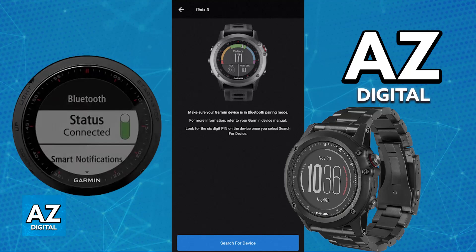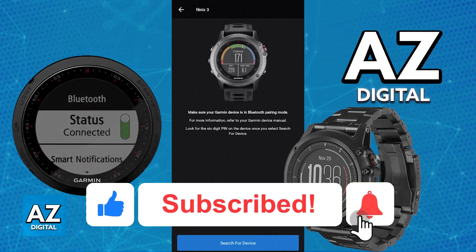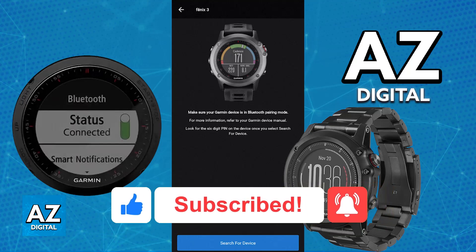Afterwards, all of the data collected by the Phoenix 3 will be transferred over to the Garmin Connect application. I hope I was able to help you with how to connect Garmin Phoenix 3 to iPhone. If this video helped you, please be sure to leave a like and subscribe for more very easy tips. Thank you for watching.